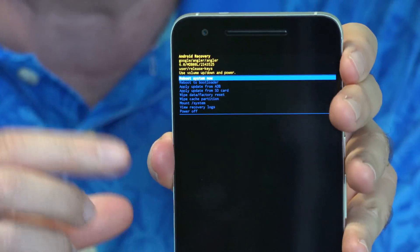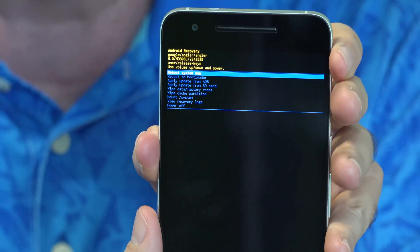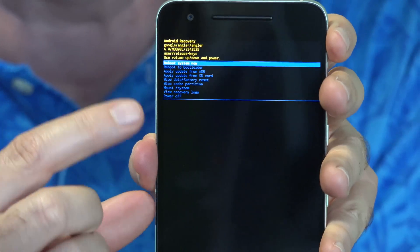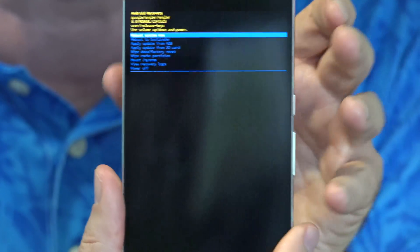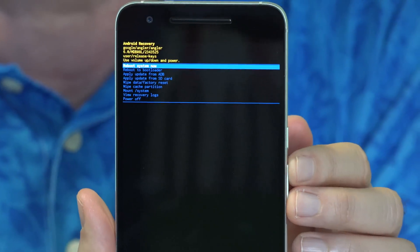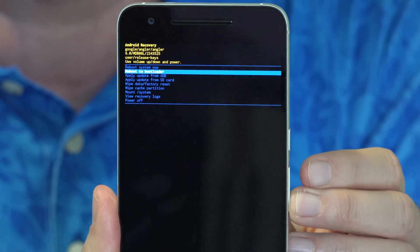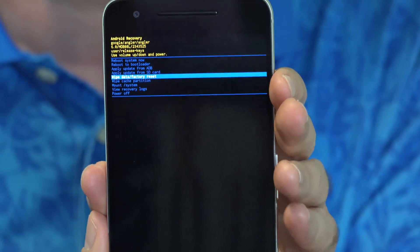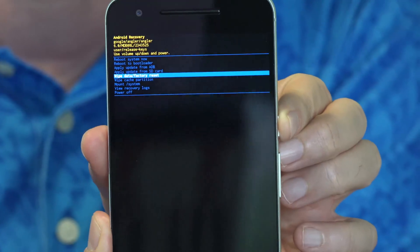I have zoomed in as much as possible so you can see this — if you're over 40, you probably want to have a pair of reading glasses handy. The option you're looking for is 'wipe data factory reset.' Use the volume up and down buttons to scroll through and select it — I believe it's four down: one, two, three, four. When it's highlighted, briefly press the power button to select it.